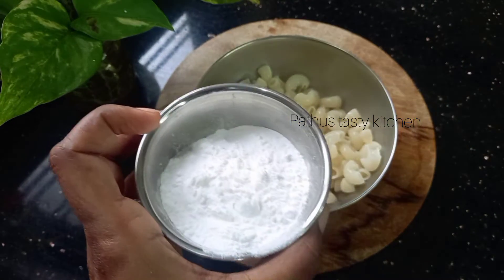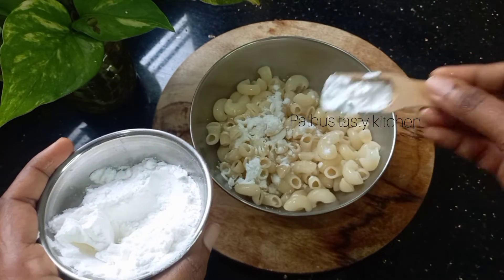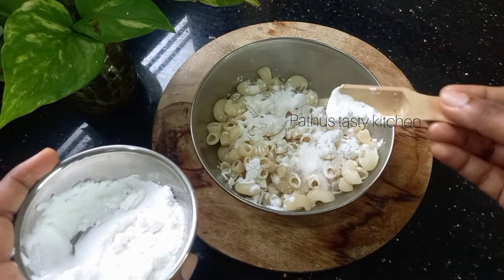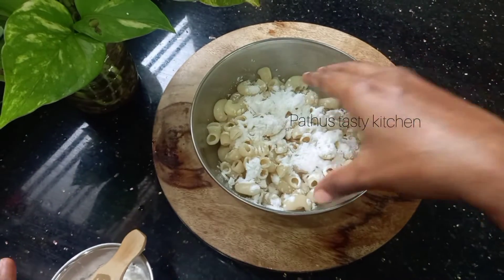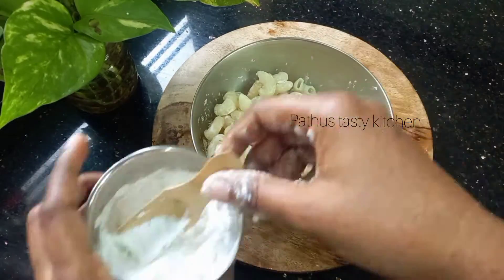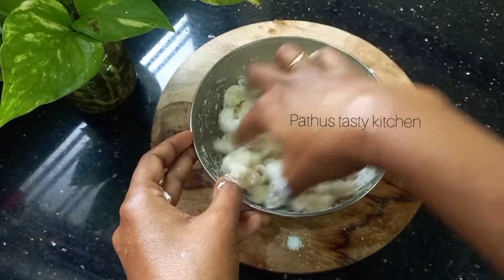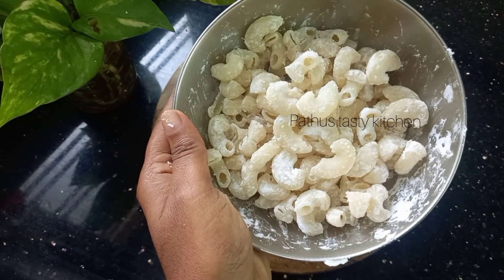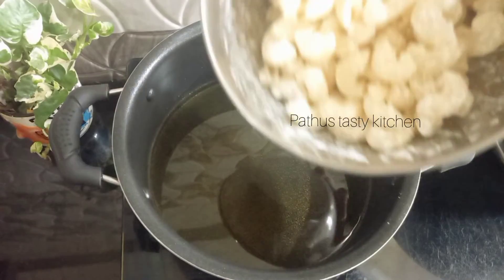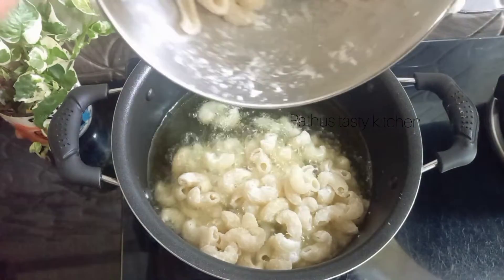Now add some corn flour and mix it with 2 tablespoons of corn flour. Then add some macaroni and stir. Mix the first half of the macaroni.